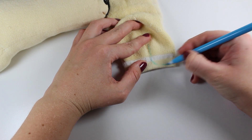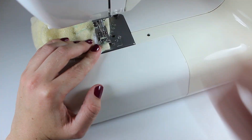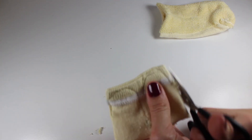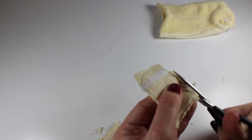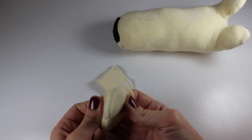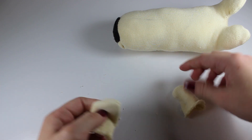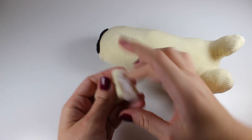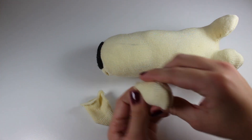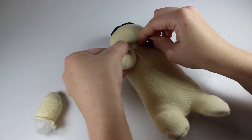Using the other sock of your pair, draw two more legs just as you did before. Sew them and cut away the excess fabric again, but this time cut along the top too. This should leave you with two completely detached legs. Stuff these and then stitch them onto the pug's body. To avoid the raw edge of the sock showing, insert your needle just above the raw edge for each stitch, turning it inside the leg as you sew it.